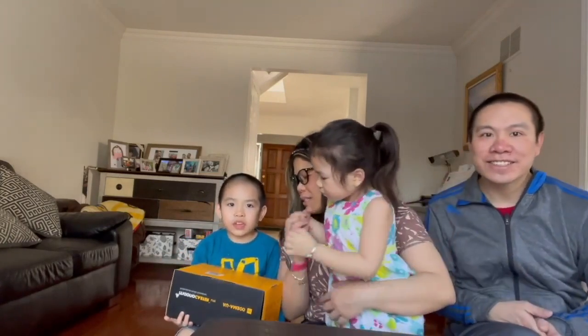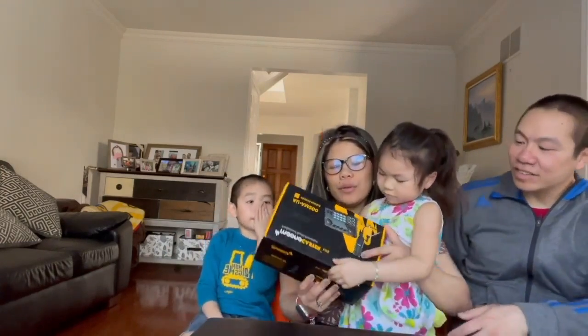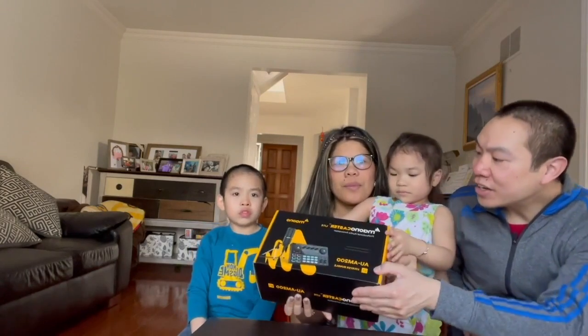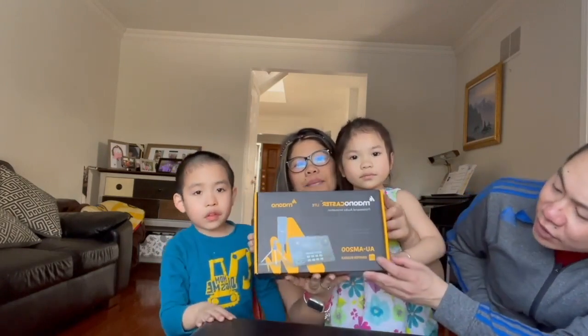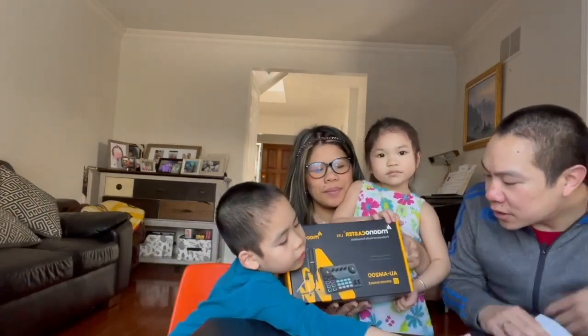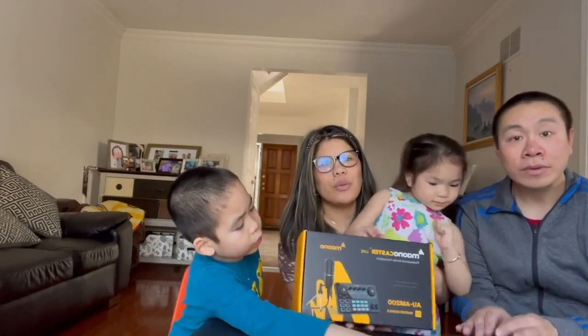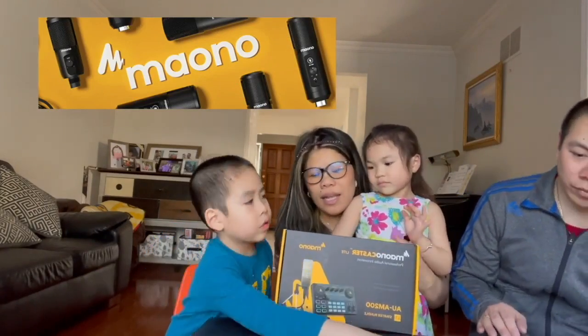Welcome to Low Family Adventures! Today we are going to unbox a Maono product called the Maono Caster Light — professional audio innovation — and it's the AU-AM200 starter bundle. This product is another collaboration with Maono, and as you guys know from our previous blog, we've unboxed a few of their products before.